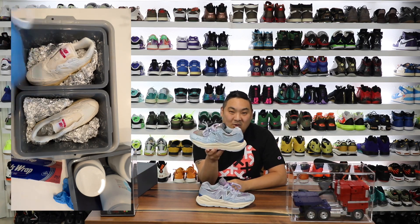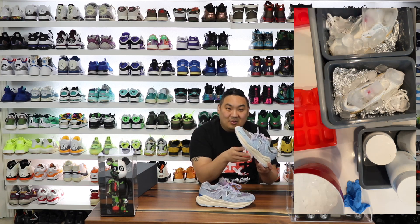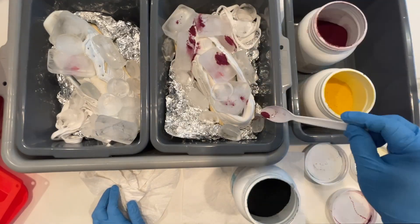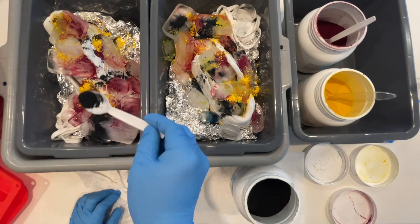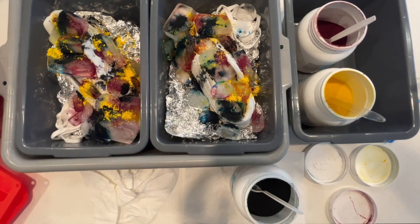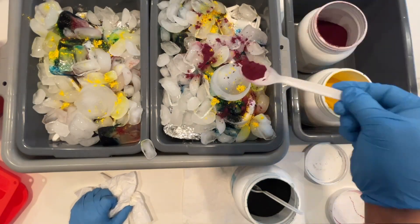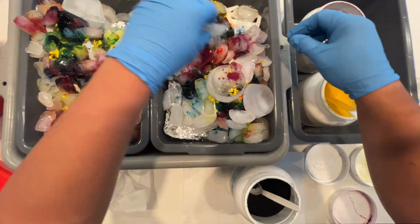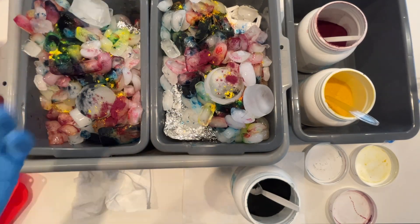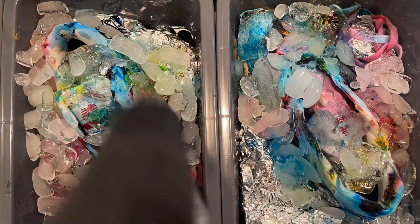I definitely wanted to share this with you guys — I destroyed a $100 pair of sneakers for the sake of experimentation and trying different things. If I could do it differently, I wouldn't have used as much blue, because that obviously took over everything on the shoe. If I had a redo, I would probably just do a dip dye with synthetic dye, so it would absorb into the synthetic materials on the upper — that's definitely where the problem came in. I used natural dyes, and natural dye doesn't stick to certain materials. Synthetic dye would have been the answer.